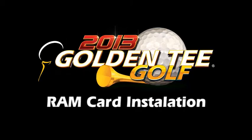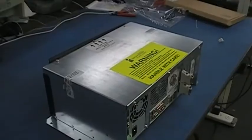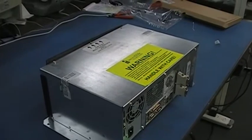Golden Tee Live 2013 RAM Card Installation. Step 1: Remove the system box from the cabinet.